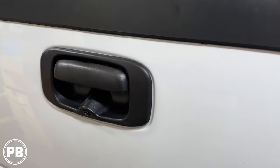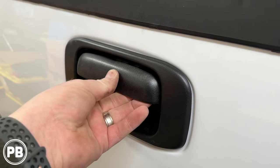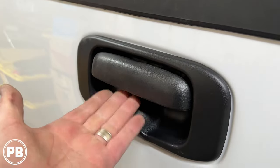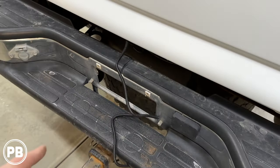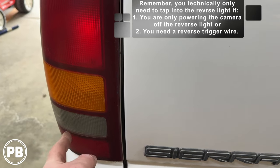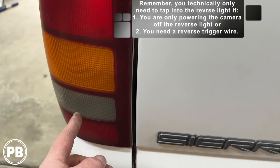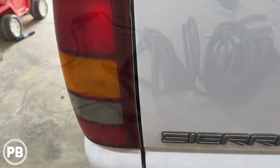We got that camera all in, trim piece went in, got the handle all remounted — we removed the handle bolts just to give us the space needed to get everything seated. It looks really nice. There's the camera right there. That wire runs all down here, and now we need to fish the wire up underneath the truck. We also need to pull out the reverse light to tap into the reverse light positive wire for our trigger wire, since our truck doesn't have a smart harness.